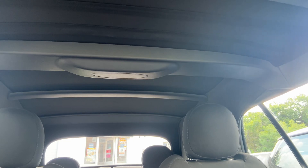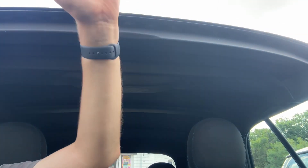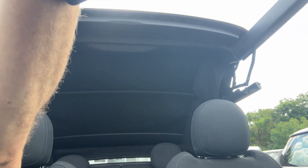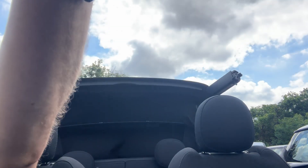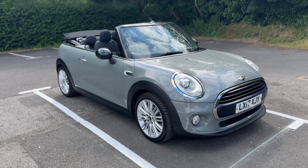The last thing to show you is the roof operation. There's a button just above the rear view mirror — pull that button back once and it will stop, giving you a sunroof section. Press the button again and all four windows will go down and the roof will fold down completely as well.